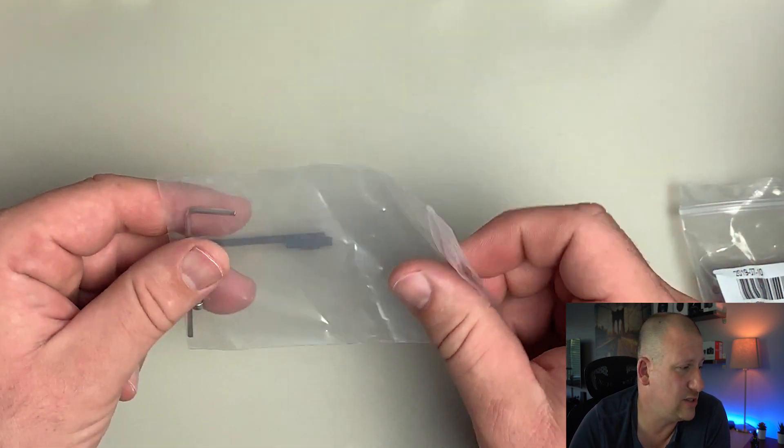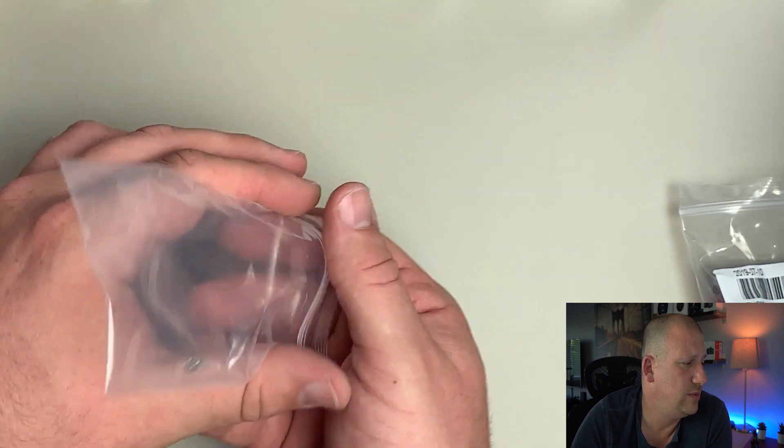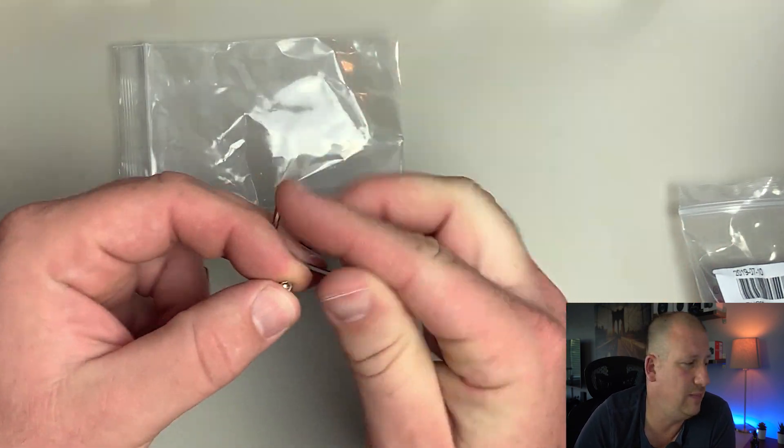Now getting to the hardware bag, we'll get that out and I'm going to grab the A6400 and we will get it all mounted up.